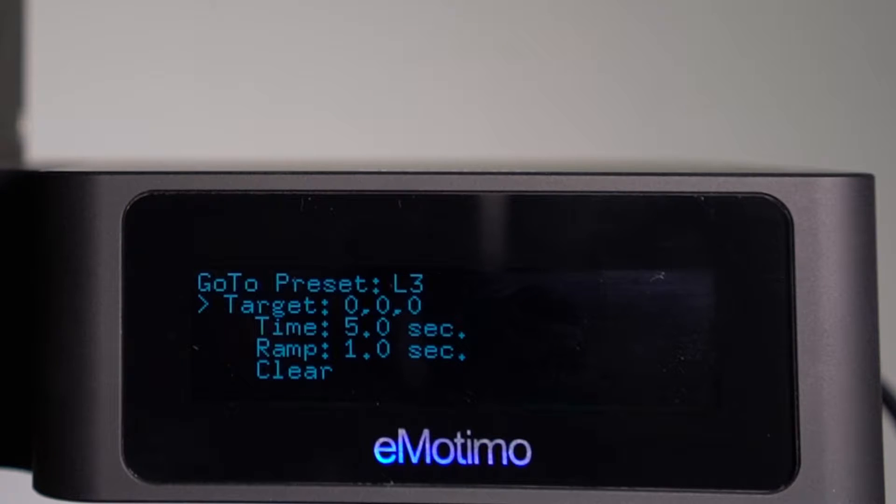Use the left and right D-pad buttons to select and set additional presets. They're called by pressing the respective buttons shown in the display, L3 and R3.